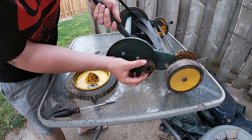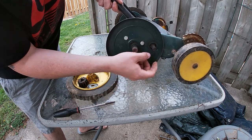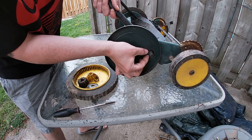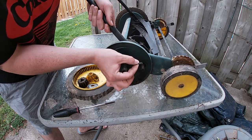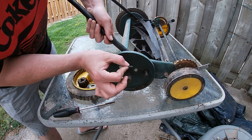Then you're going to take off this gear right here, and there's a little piece of metal inside of this shaft — take it out. Just remember the way that it was facing because you're going to want to put it back in the same way.